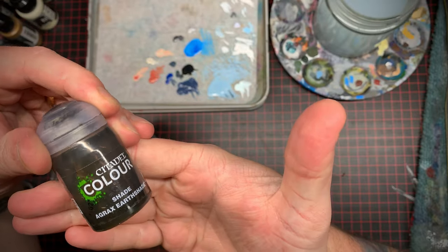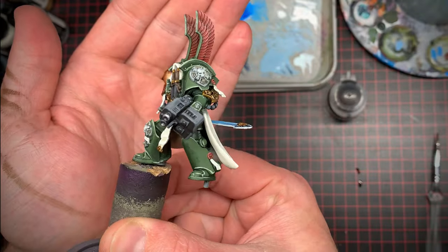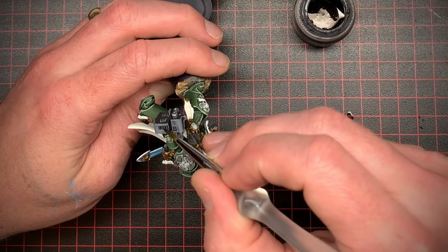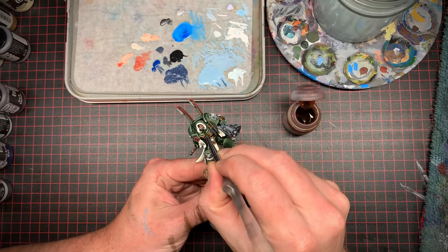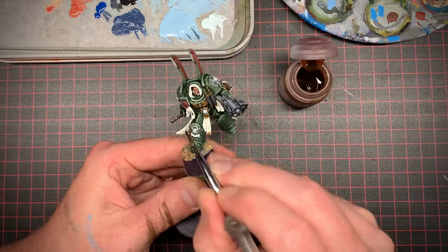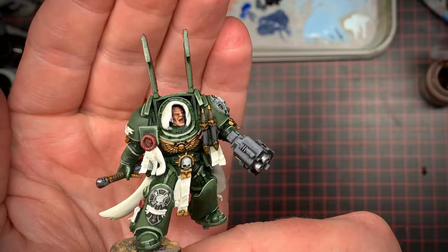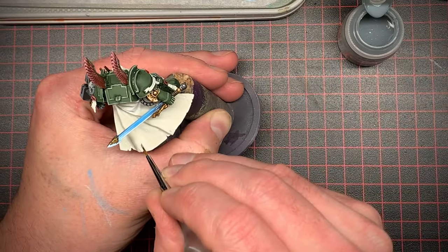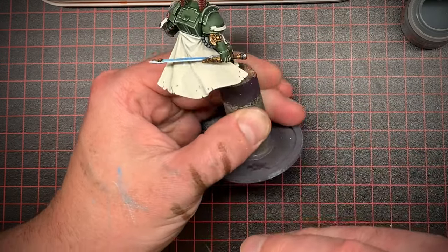At this point I decided the model needed some more shading, so I took some Agrax Earthshade and went around hitting most of the mid-tone colors with that sparingly, and it looked pretty good. Then I took some Nuln Oil and hit the darker colors with that. Reikland Fleshshade is basically skin shading in a bottle, so I applied some of that to his face and it started to look a lot better. Apothecary White is technically a contrast paint but it's amazing for doing some light shading on lighter colors — it's my go-to for sure.